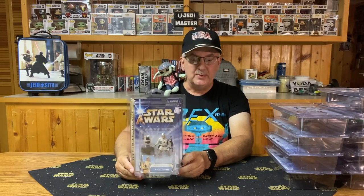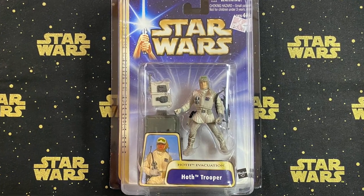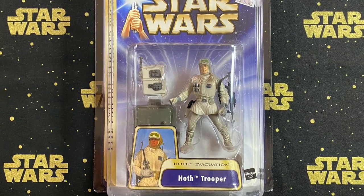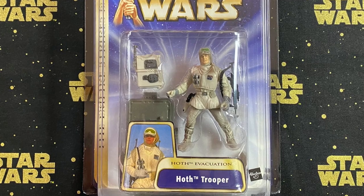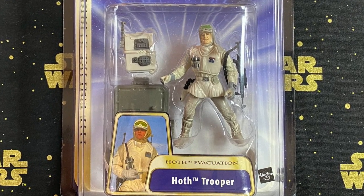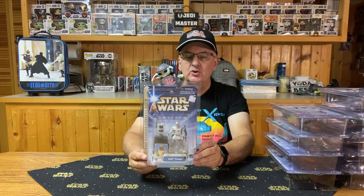The first figure, number one, is the Hoth Trooper from the Hoth Excavation. It comes with a stand and a backpack, or communications pack. He also has his trusty rifle. As far as articulation goes, he swivels at the shoulders, his legs move at the hips, his head turns, and his waist turns. Not a whole lot of articulation, but still a very nice figure.